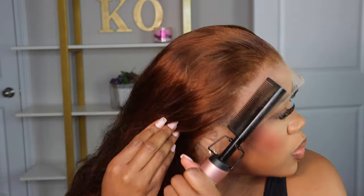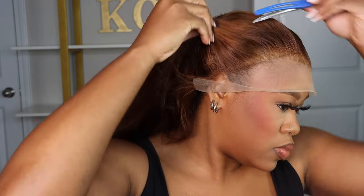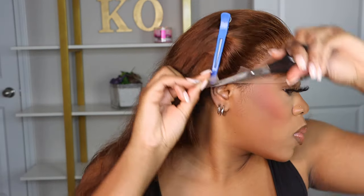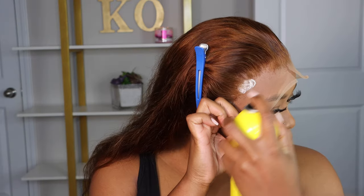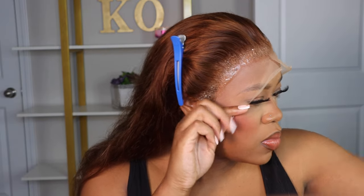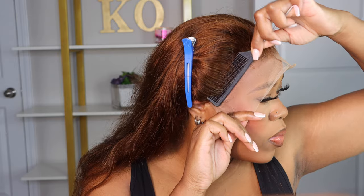That way you are able to install it without your hair getting all into your glue, your spray, or whatever you choose to use when installing your wig. I always like to focus using my scissors on the ear tabs to get that extra lace out of the way, so I always start with cutting my ear tabs off.